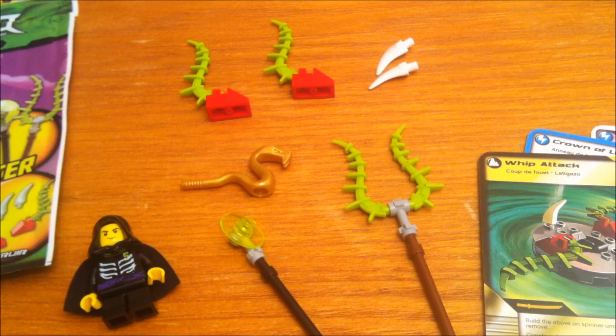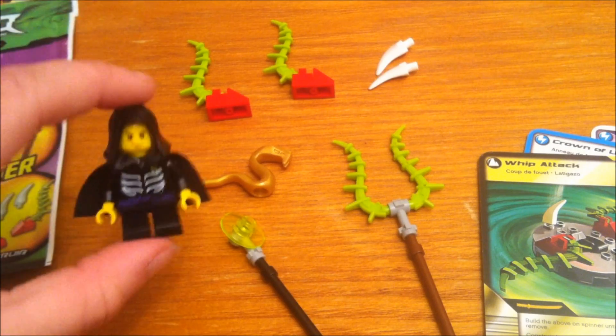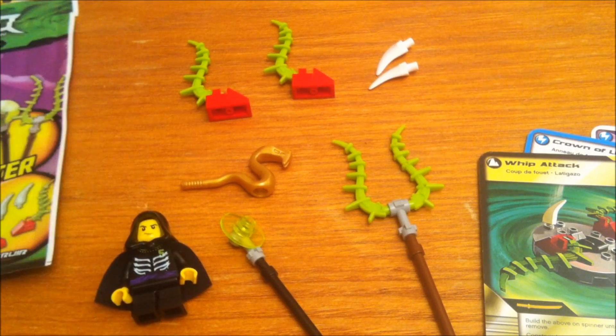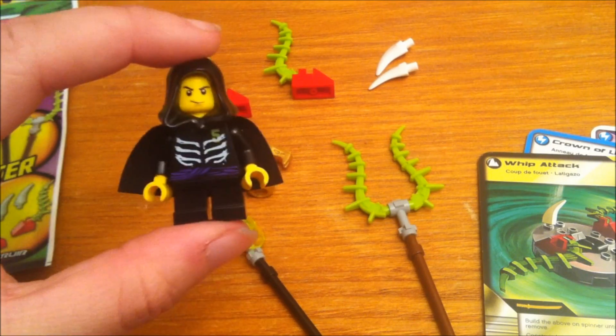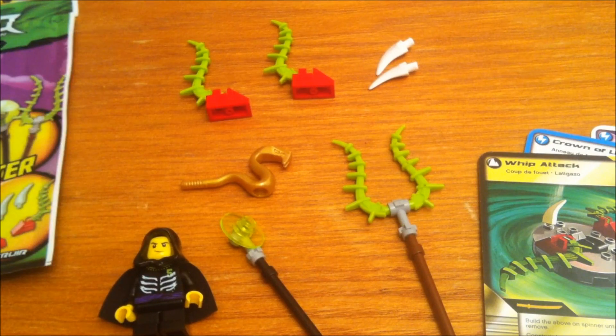But that's basically it for the review. This was just a Booster Pack, but it's pretty cool. I do like that you get Lloyd Garmadon only in a Booster Pack — it's kind of cool that you can get a good character like that in a small little set like this. Anyway, thanks for watching, and I hope you enjoyed the review. I hope you'll comment, like, and subscribe.